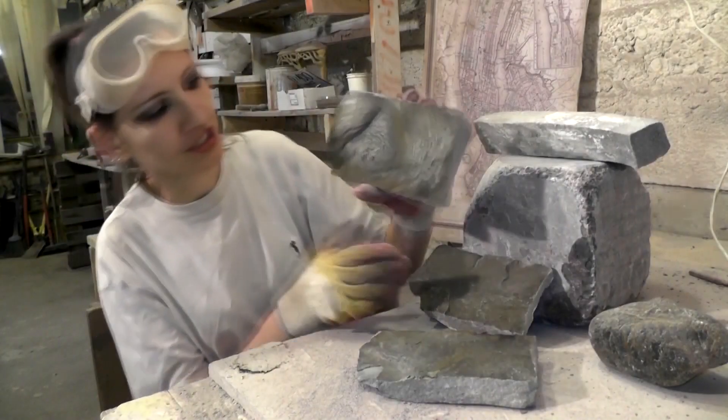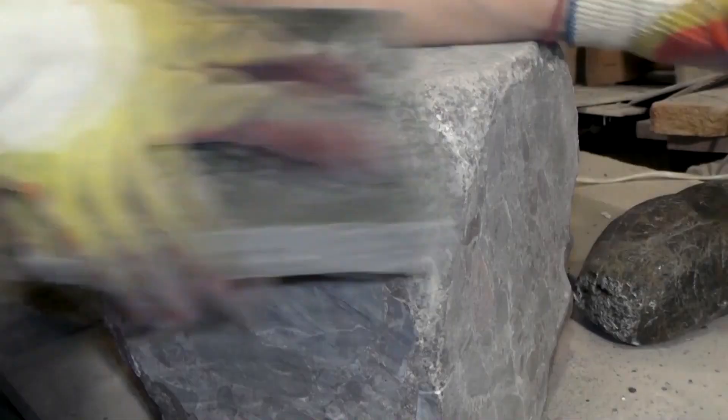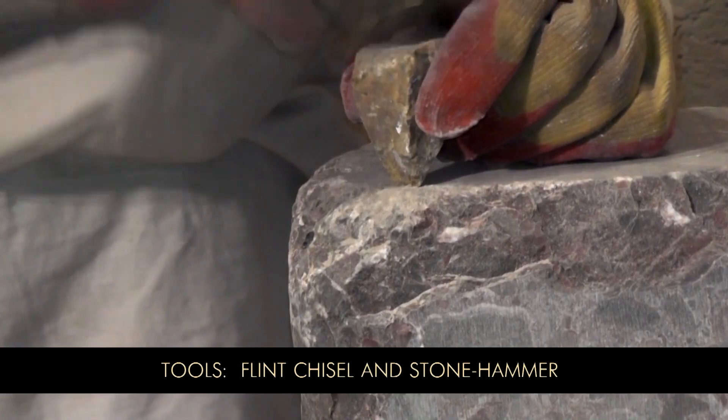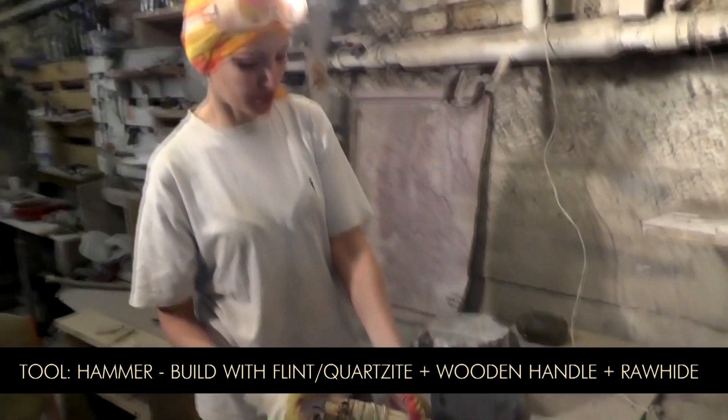And that's how you split a sandstone. Stone hammer right here — it's much easier to work with than just a stone.